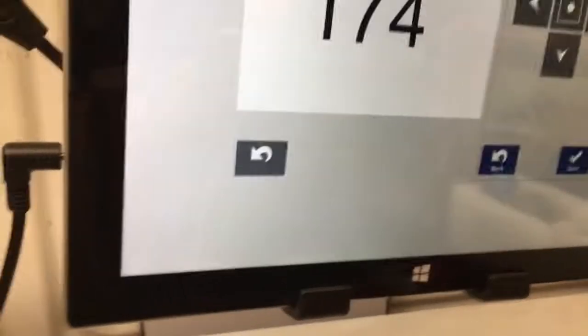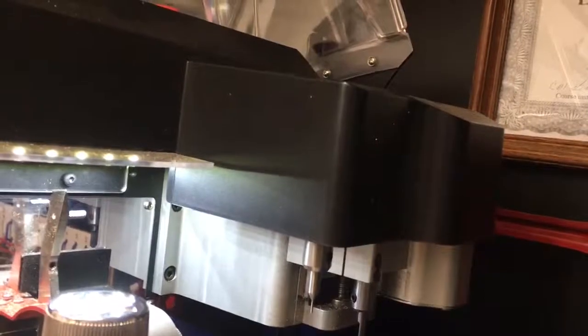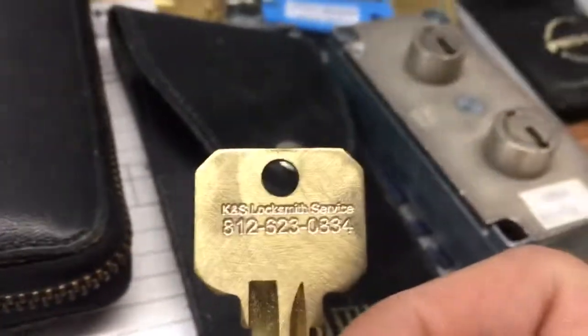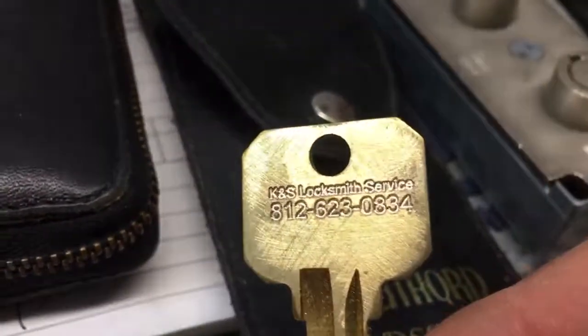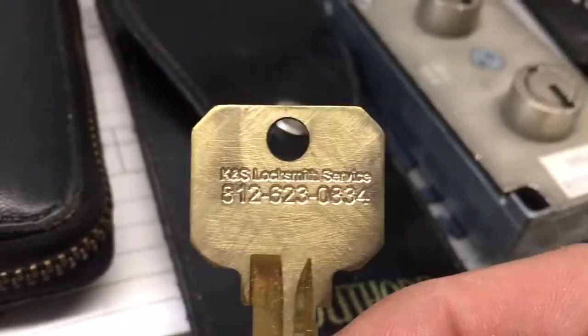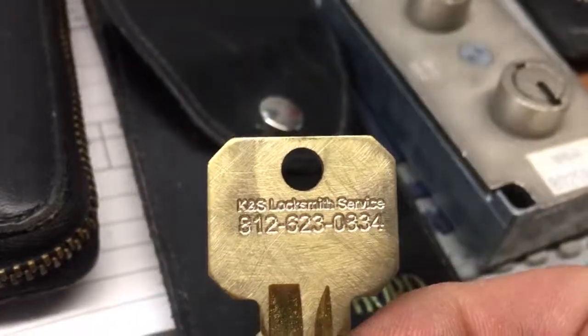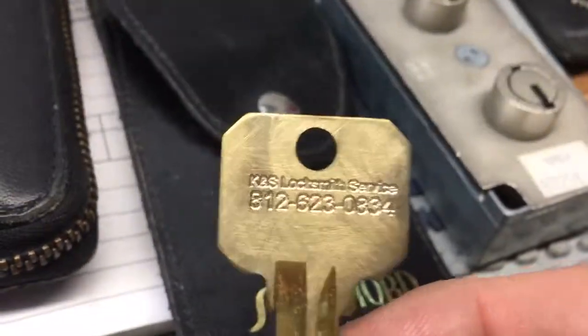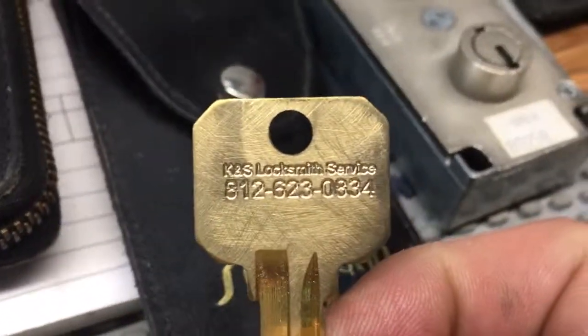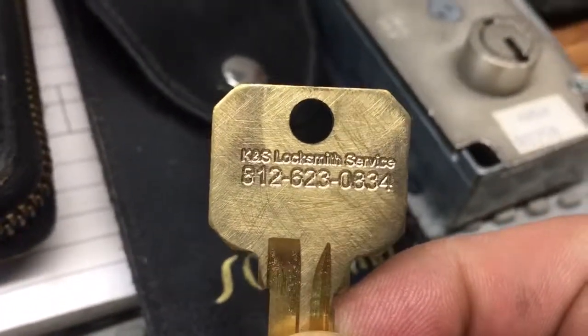You can also do JPEG files and stuff. I've done some other stuff on keys — here's a key that I was just goofing around with, and you can see it engraves on there. It's alpha centered just a little bit — that was one I was experimenting with. But you can put your company logo on there, or your business name and your phone number.